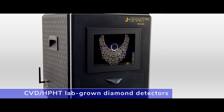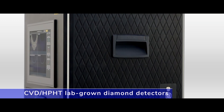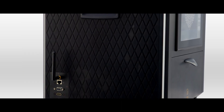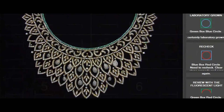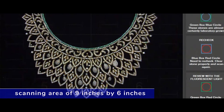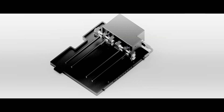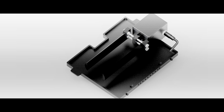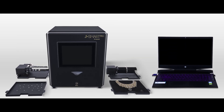J-Smart Pro is one of the smartest CVD/HPHT lab-grown diamond detectors with the highest capacity. It provides reliable results with an auto-focusing function and has a scanning area of nine inches by six inches. It has five different trays for all types of jewelry and loose diamonds, including 360-degree auto-rotating trays for eternity jewelry designs.